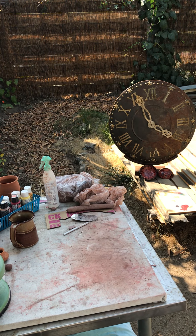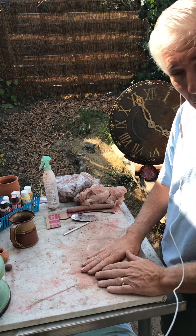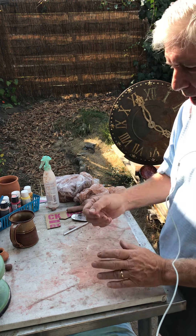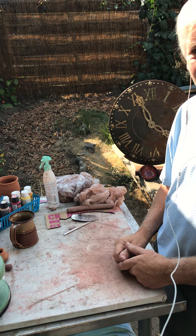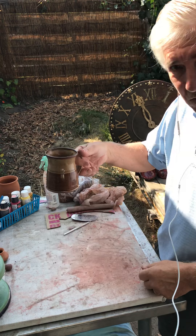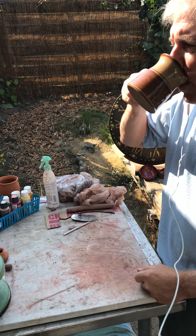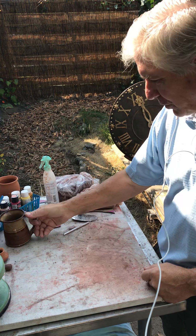Welcome back. This is part three on making a coil pot with air-dry clay. I'm excited. The sun's shining and I feel great. It's warmer. Enjoying some fine coffee — a little hazelnut. That's good.